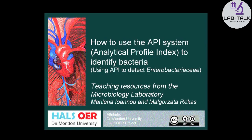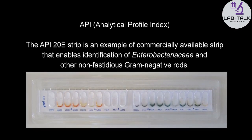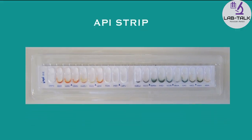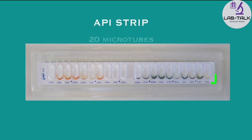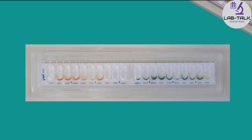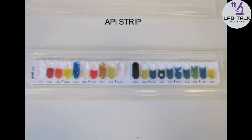API system. The API strip represents a set of different biochemical tests such as enzyme and fermentation tests. There are 20 separate micro tubes on the API strip. Each tube contains dehydrated substrates for the biochemical test. The results are based on colour changes observed within each tube after the incubation time. Each micro tube consists of a tube and a cupule.